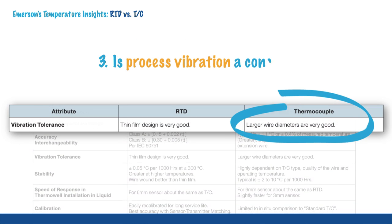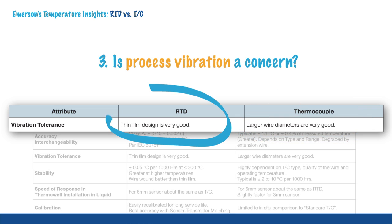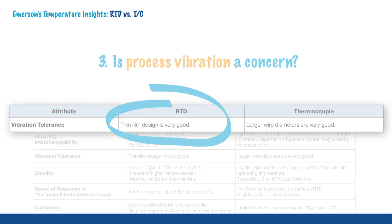Thermocouples have better vibration resistance than RTDs due to their heavy gauge wires. Thin film RTDs also provide very good vibration resistance and may be considered.